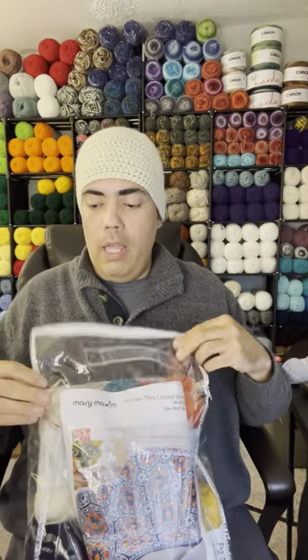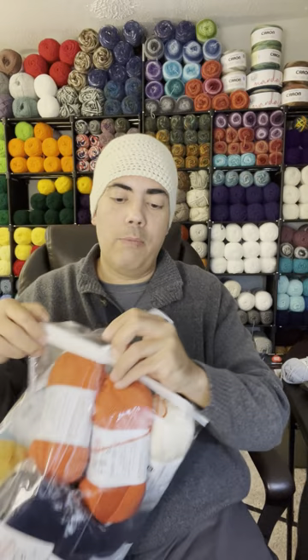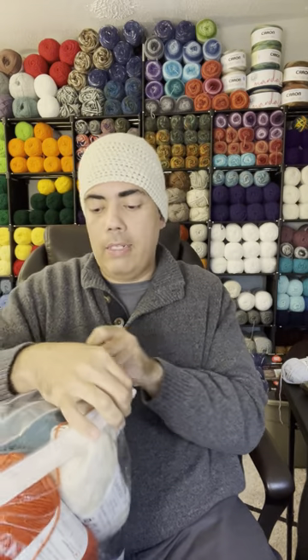That wraps up the crochet kits I'm showing you today. I can't wait to show you the completed projects. If you have any questions, comments, or concerns about what I've shown you, please drop them in the comments — I look forward to interacting with you guys. Feel free to go to the websites to look at what I was talking about. If you enjoyed what you saw today, please hit like and subscribe. Until the next one, have an amazing day. Thank you.